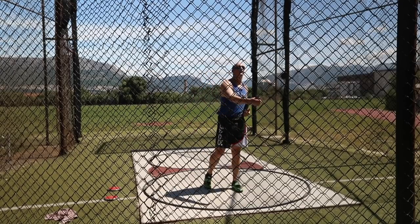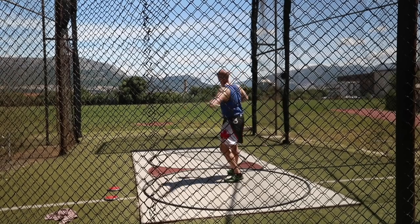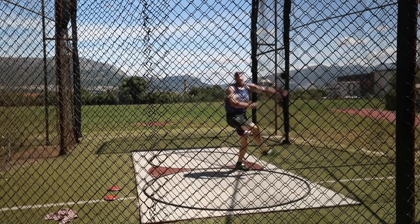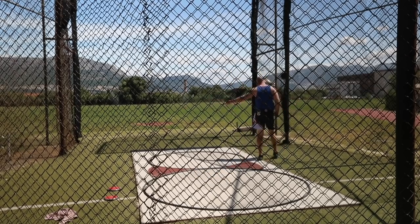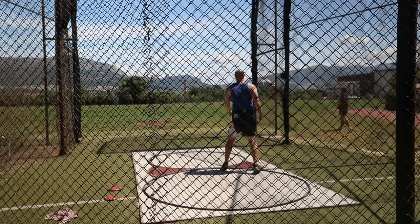Get over my right, feel the path of the disc with my shoulder — long. And then boom, there you go, nice and easy.